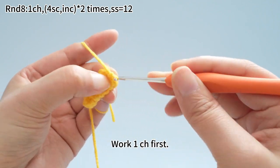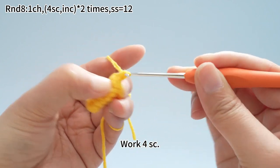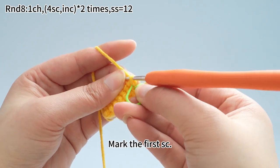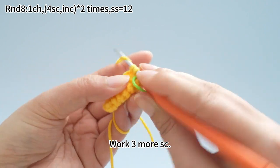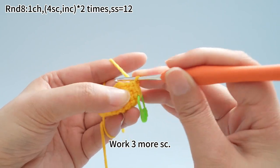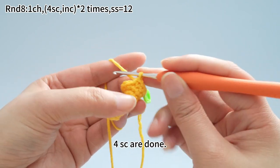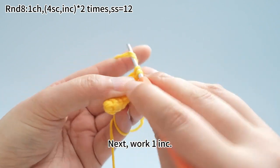Work one chain stitch first. Then work four single crochets. Mark the first crochet. Work three more single crochets. Four single crochets are done. Next, work one increase.